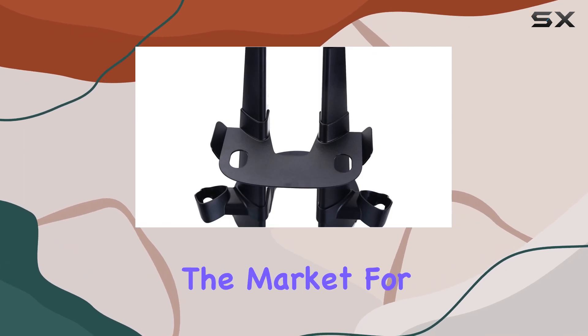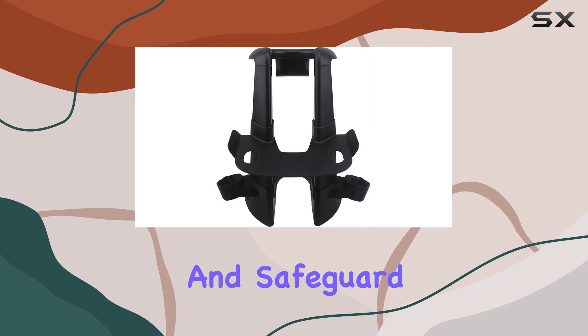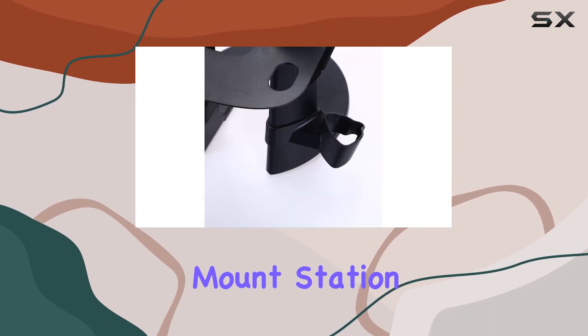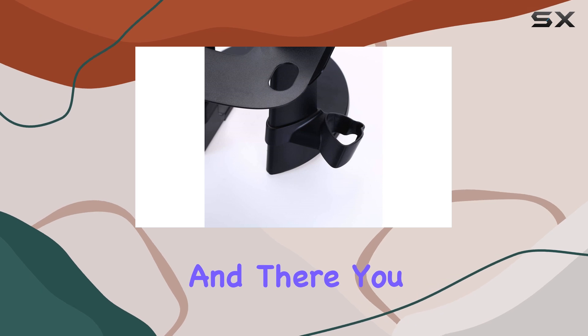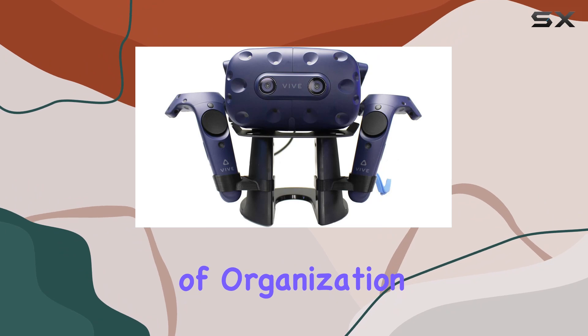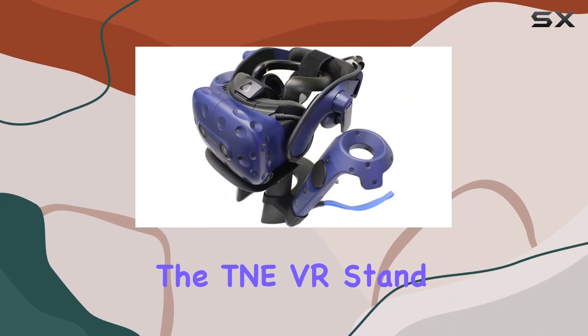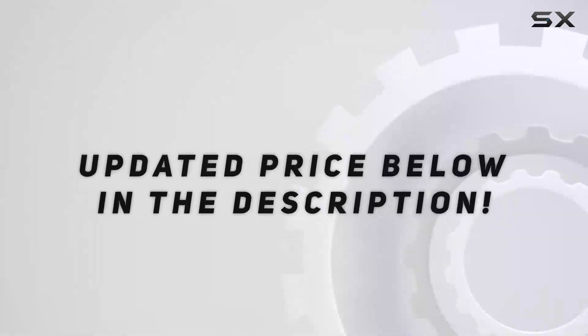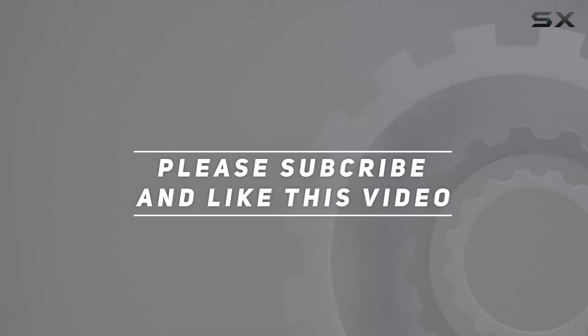However, if you're in the market for a reliable stand to showcase and safeguard your VR gear, the TNE VR Stand Headset Display Mount Station certainly gets the job done. If you're ready to take your VR setup to the next level of organization and style, give the TNE VR Stand a try — your desktop will thank you. Check out the video description for an updated price, and thank you for watching.